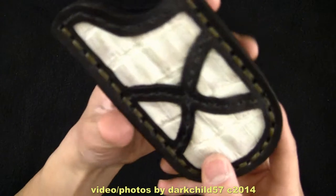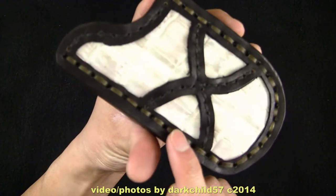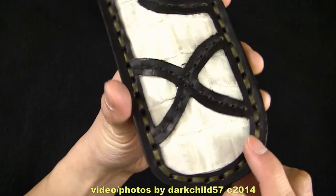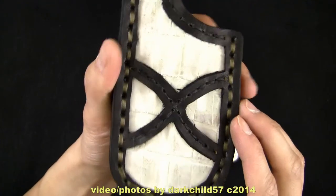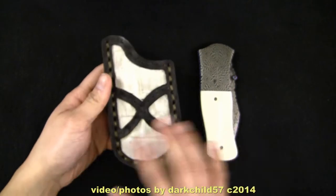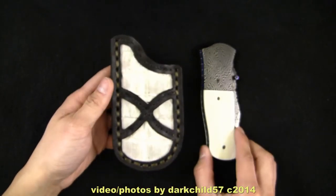The stitching is really, really nice on this thing. It's got kind of like an OD, almost like a tan colored stitching on the outside, then black stitching on the inside on the cross here. And you can see that the overall color scheme kind of goes with the knife itself.